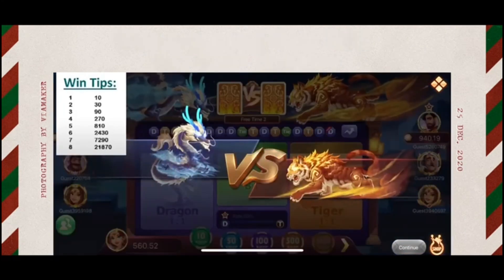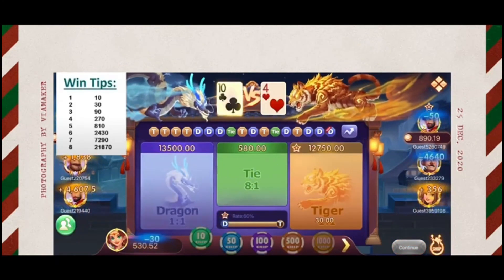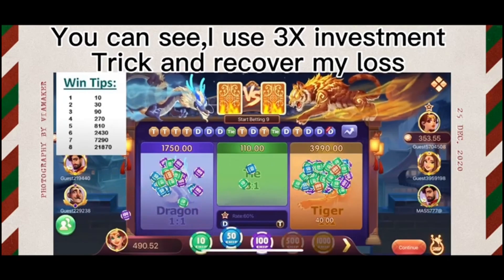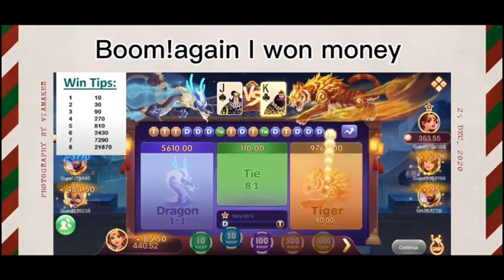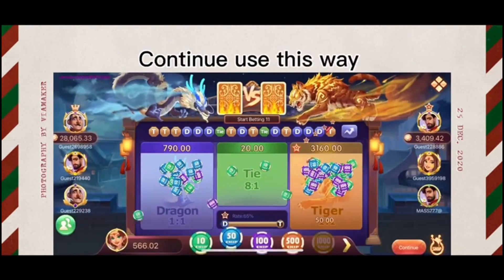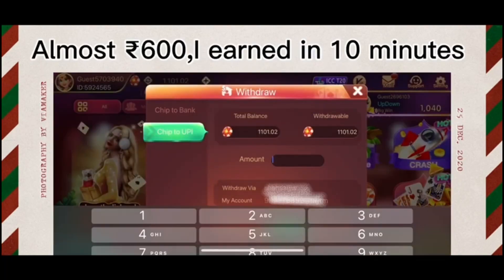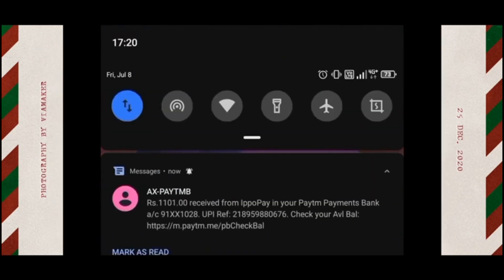I have lost but I will put the money on the 3x bad prediction and play the game. I won the game! Today I have won the money. You can download it — the link is in the description. Thank you.